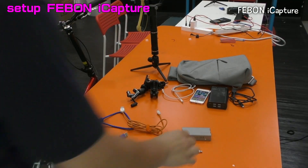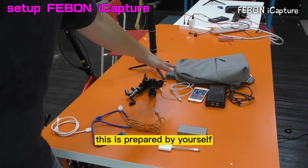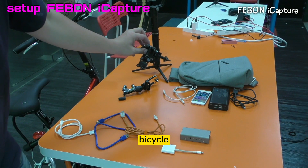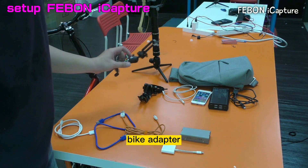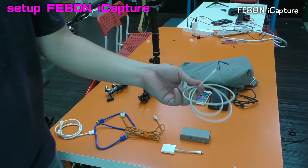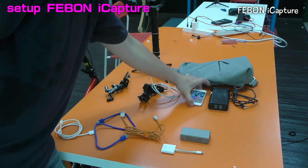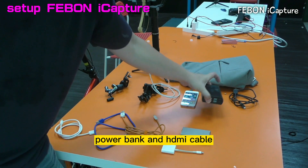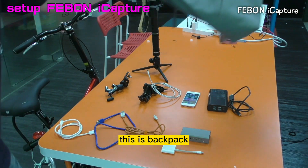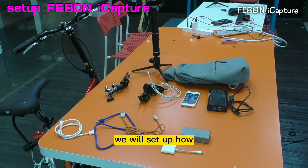How to set up. This is prepared by yourself: this is a bicycle adapter, bicycle adapter, and lightning charge cable - you need to prepare by yourself.